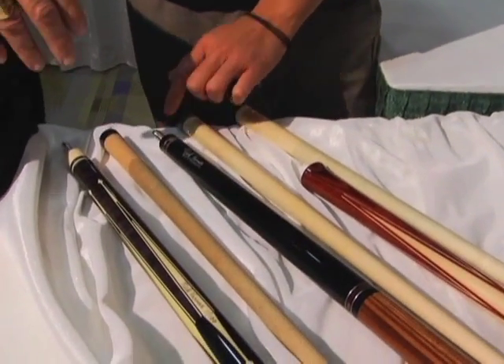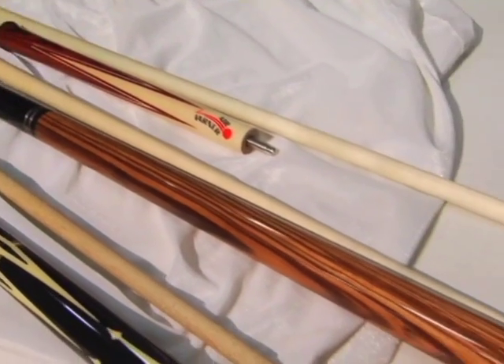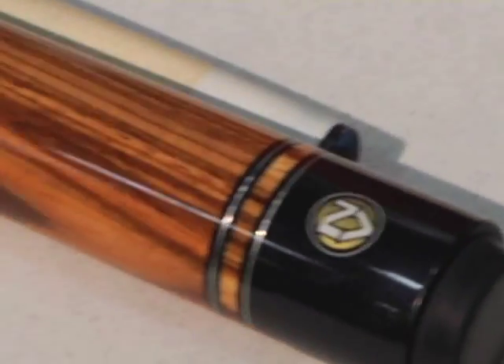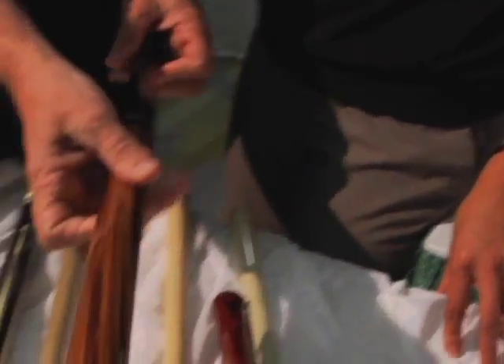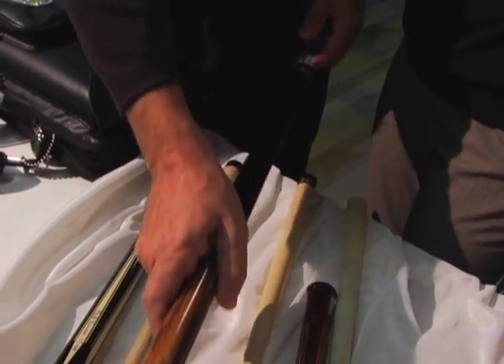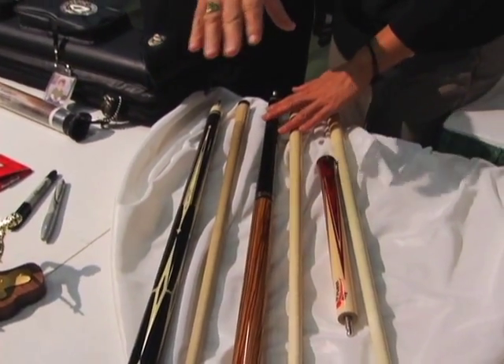And your break cue? I designed this one too, with contrasting rings, black wood, and then zebra wood on the handle. It has zebra wood rings, and it comes apart right here so you can use it for a jump break. I have over 20 jump breaks in my line — Nick Varner Signature Series cues — and this is one of the jump breaks. My whole cue line now is up to about 180 different cues, so it's really growing.